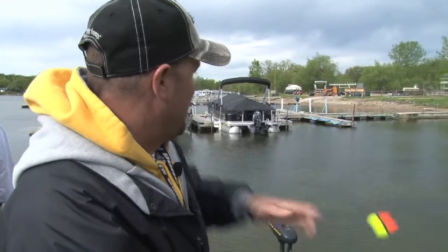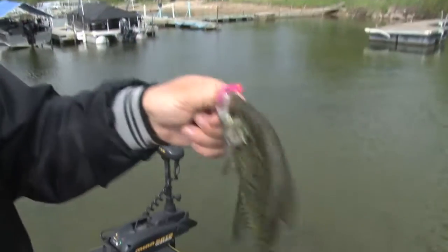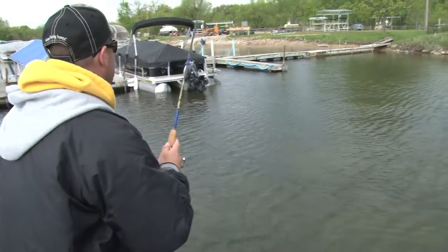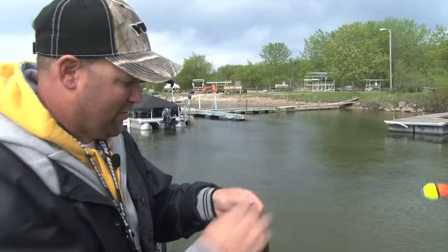With a normal bobber, I'd have to get the boat in there pretty close. You know what happens when you do that? A lot of times you spook these guys, and I don't want to spook these fish. This wobble bobber allows me to just zing it in there. I mean, I'm actually closer than I've got to be right now, but this thing casts so far that I can put it right in between these docks, right up against those boats, right where these fish are every time.